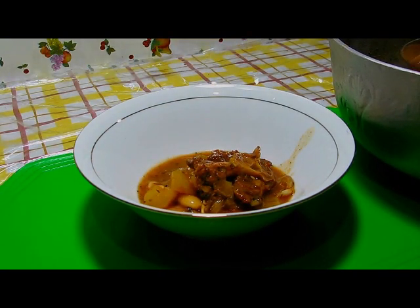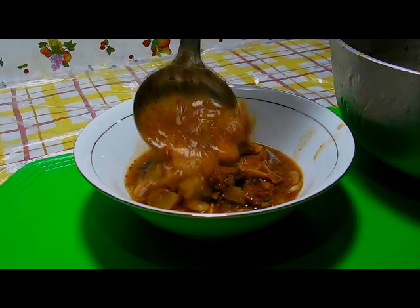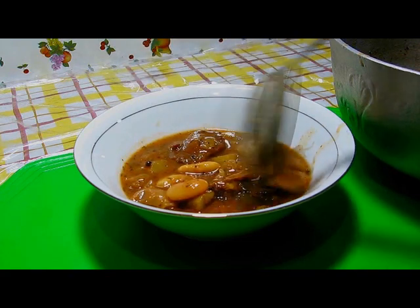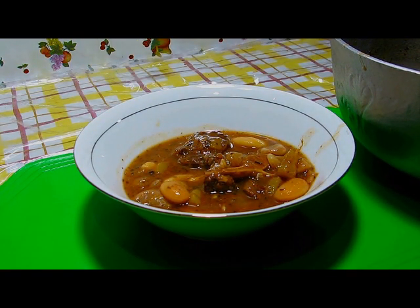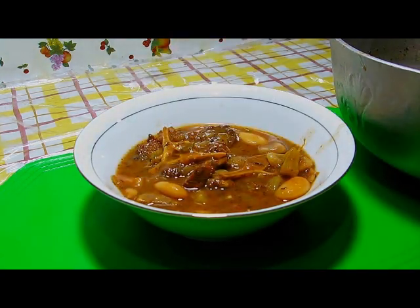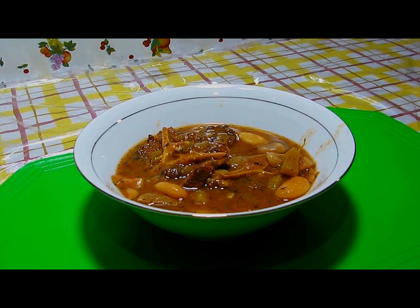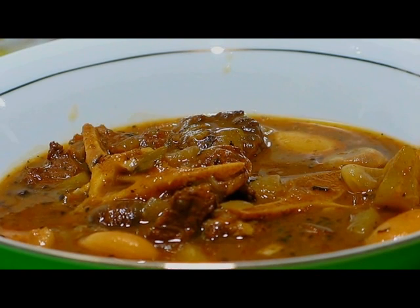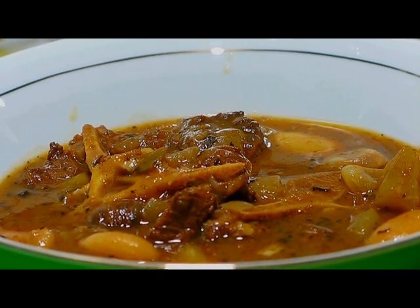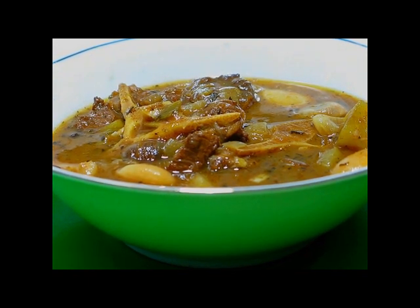This is the oxtail and broad beans. That's oxtail and broad beans — enjoy!